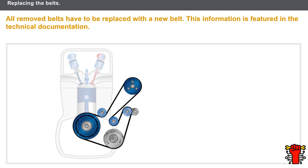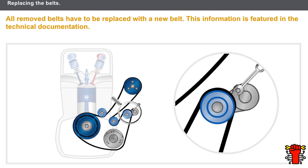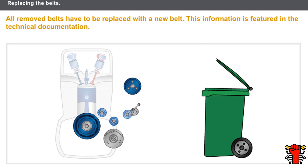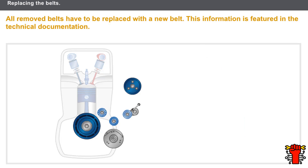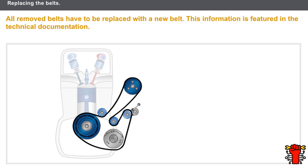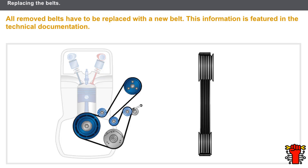To remove an accessories belt, release the tension applied by the tension wheel. All removed belts have to be replaced with a new belt — this information is featured in the technical documentation. To refit the belt, check that the belt ridges have been correctly positioned in the V sections on the pulley, then measure the tension on the specific section or release the auto-tensioner.